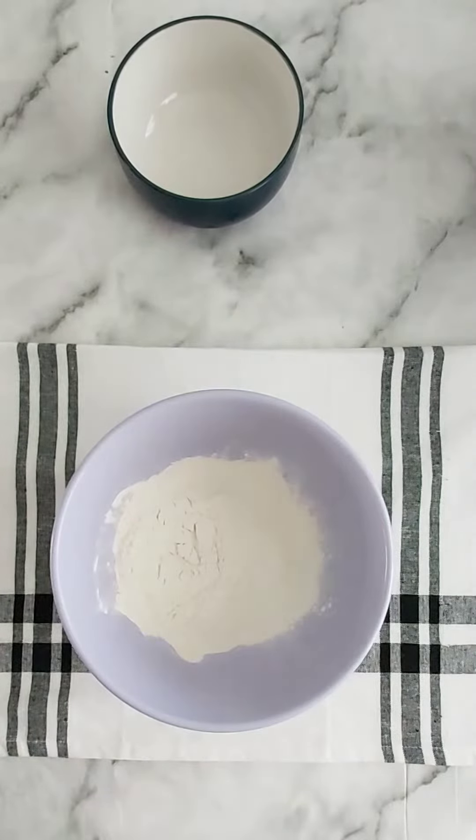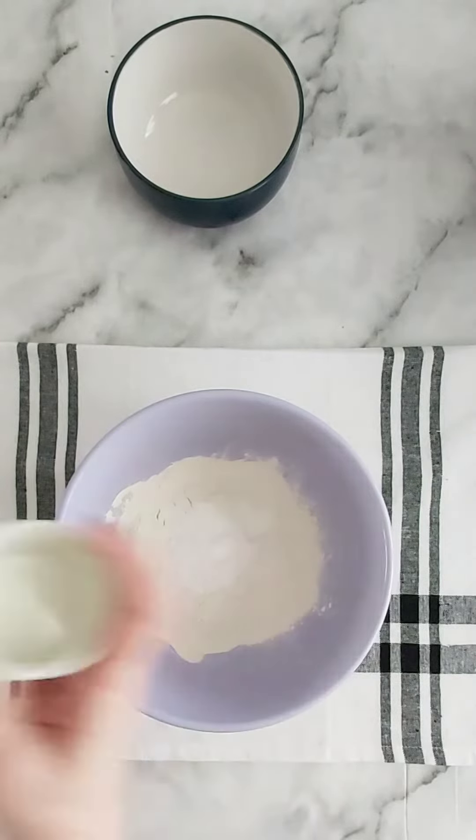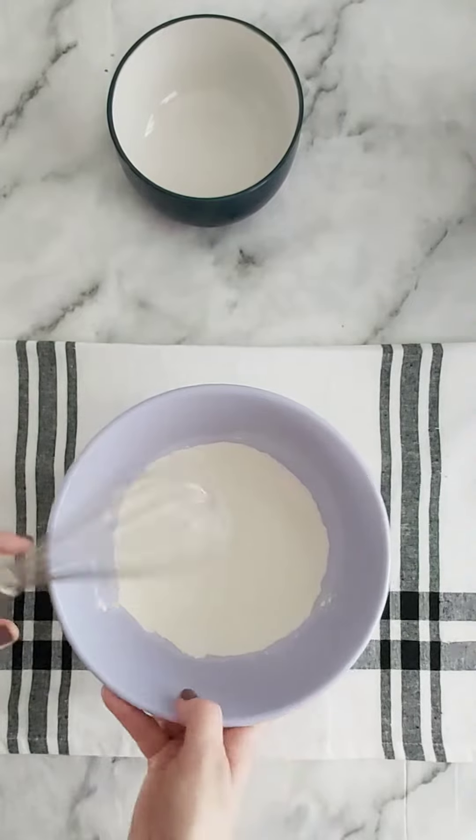Begin by adding your flour to a medium sized bowl before adding in your salt and your baking powder. Give it all a really good whisk together, then set it aside.